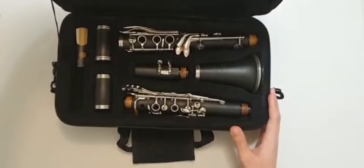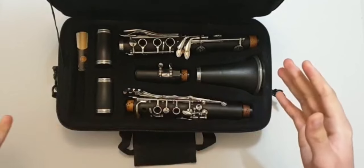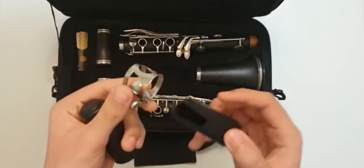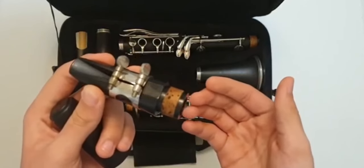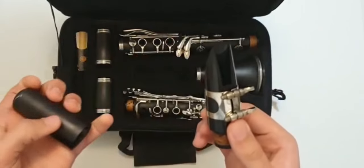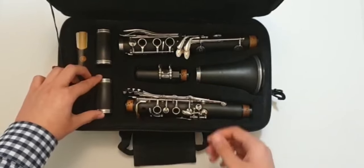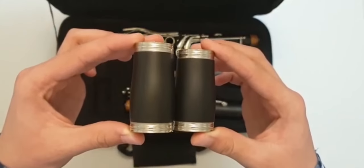Here you see the clarinet ready to get assembled. Let's see the parts first, from top to bottom. First you will see the mouthpiece and ligature. The mouthpiece is very important because it has the reed put on it, and that makes the sound of the clarinet. There is also a cap — you may not have it but you can buy it online. After the mouthpiece there is a barrel.